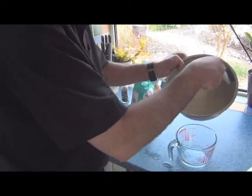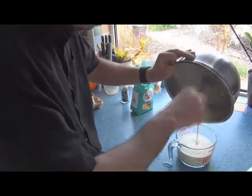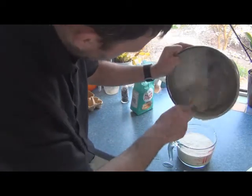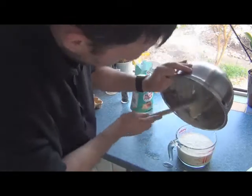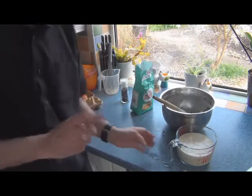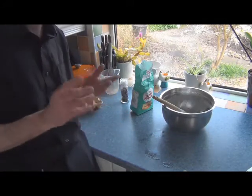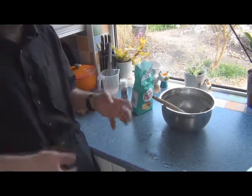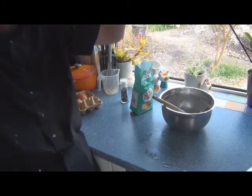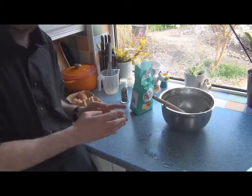Scrape this into the jug and that goes into the fridge for 30 minutes. The reason I want that in the fridge, uncovered for 30 minutes, is to cool down. Because when you add the cold batter to the very hot fat you get the rise — it's the thermodynamic effect, just whoosh, straight up. No raising agent — I didn't use self-raising flour, no leavening agent. It's going to be natural heat.